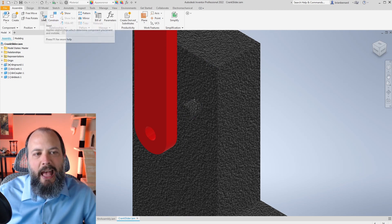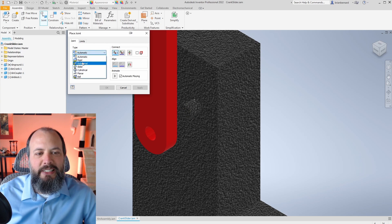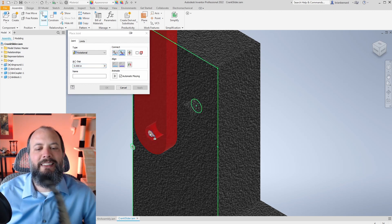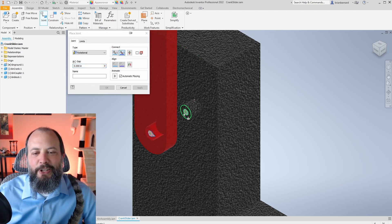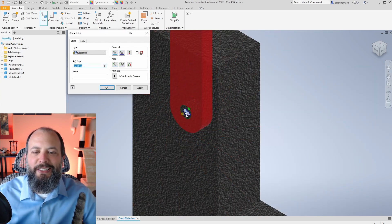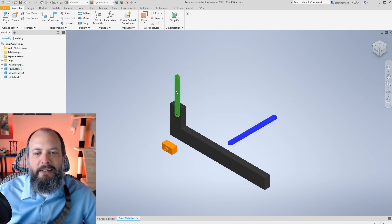Then I'll create the actual joint, which is going to align the hole to the pin on ground. After left-clicking on Joint, I choose the type — Rotational. I do a first left-click on the center of the hole, then a second left-click on the center of the pin. You'll see a 360-degree animation as the crank starts to rotate around. I hit Apply and Cancel, zoom out, and can now move the crank around.